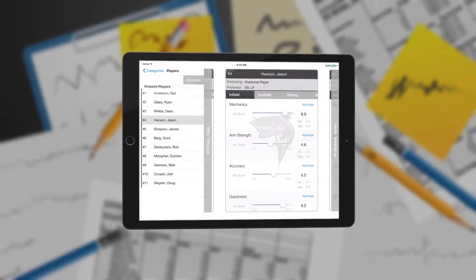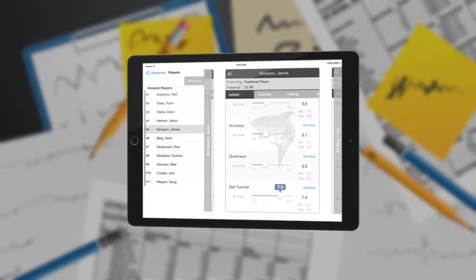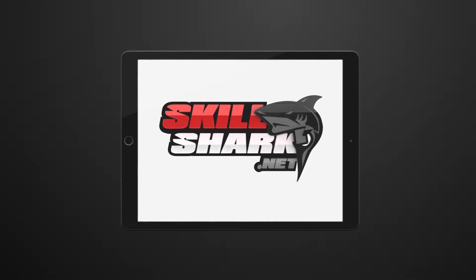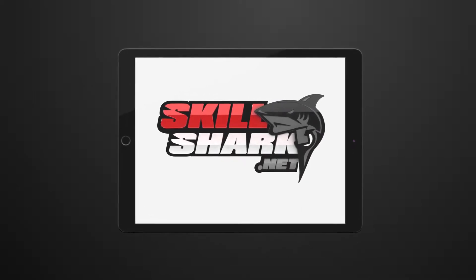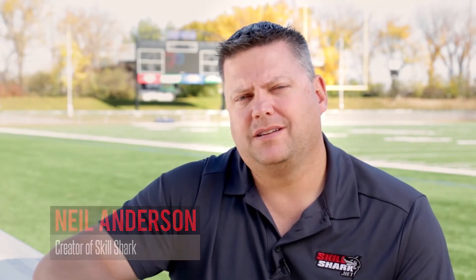But now, for the first time, there's a powerful and simple athlete evaluation tool that won't cost you an arm and a leg. It's called SkillShark, and it's making painful stacks of paperwork a thing of the past. We created SkillShark to streamline the evaluation process and get rid of the old paper methods. SkillShark allows coaches to create custom reports on any of their athletes that they evaluate.